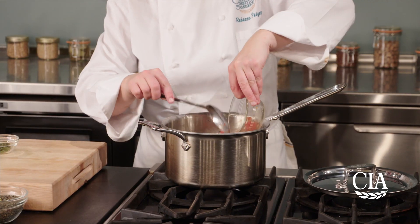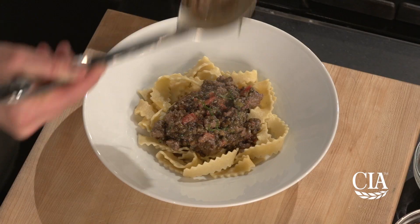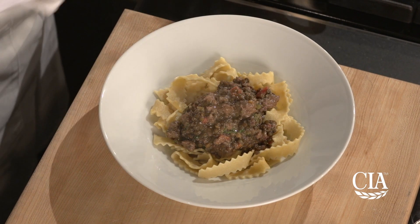Next, add the tomatoes and the herbs and cook partially covered at a very low simmer for another 25 minutes. The sauce should resemble a thick meaty stew.